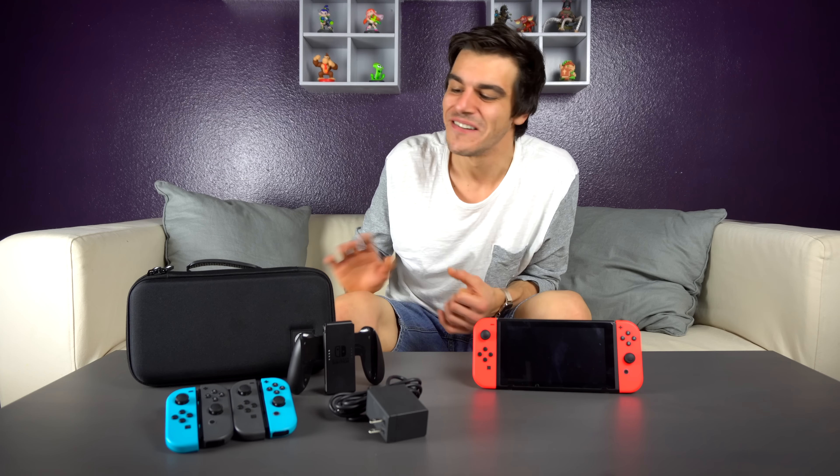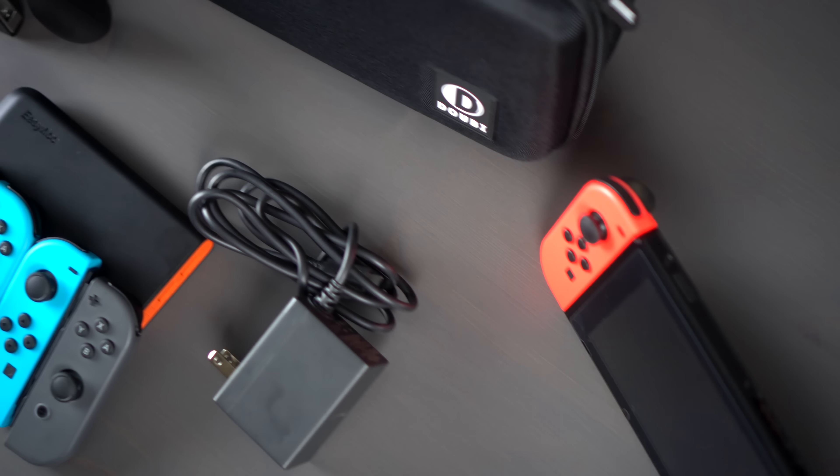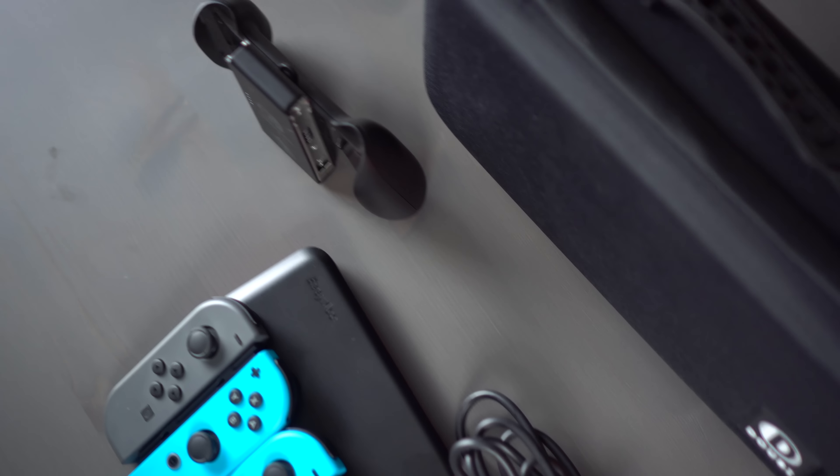Unfortunately, looks can be a little deceiving in this situation, because this thing is so gigantic. I was so shocked when I finally opened it up to see how little I could actually fit inside.